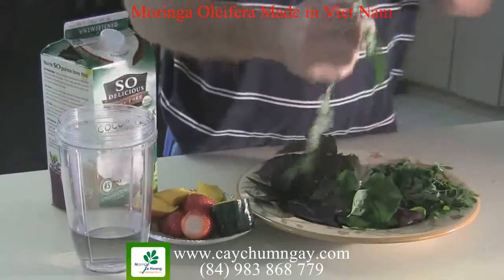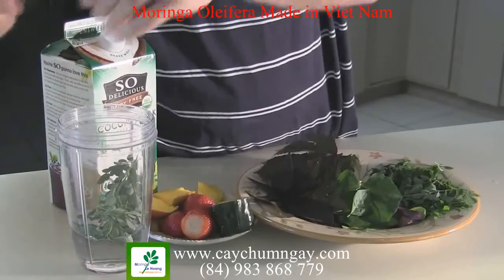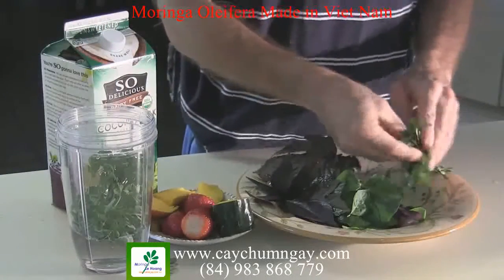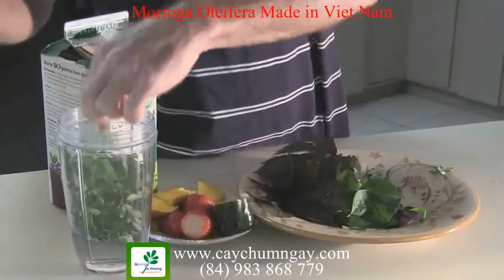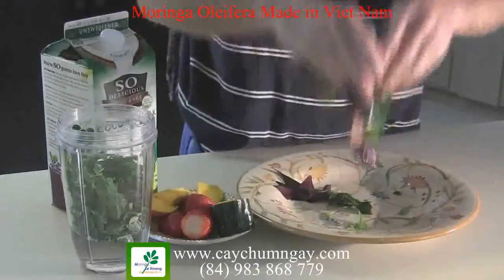So let me just throw the stuff in here. I could just peel it off of the branch — actually the branch itself is even edible. Throw it all in there. The Moringa tree is amazing; I suggest you just look it up on the internet, it's got some amazing properties. And I'm just going to stuff all this in there.